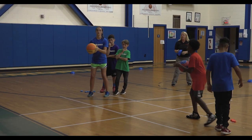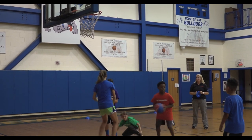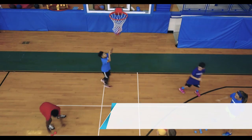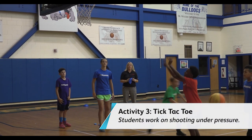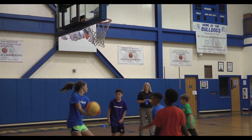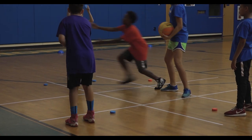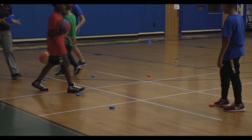Are you ready? Set, go. Someone put the piece down for her. Keep going. Good try, Sam — someone help him rebound it. Take a spot. Put a piece down. Did you win? Nice job.